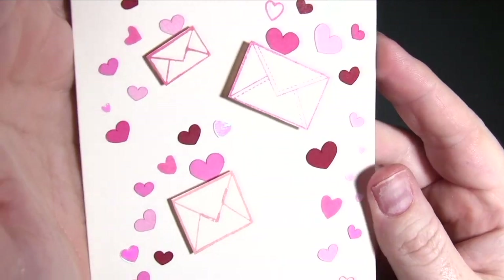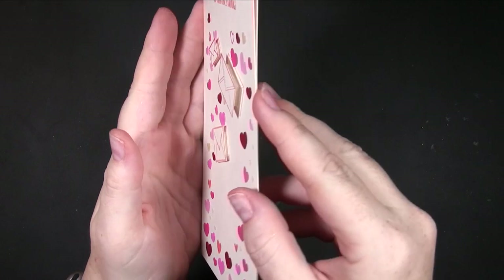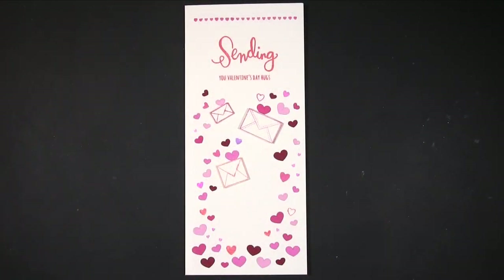I think that looks really effective and quite elegant. That is it finished, and I think it looks really cool. I love the way it moves with those lovely shiny hearts — you've got a little bit of dimension but it's still a height you can send through normal post without extra cost. It's a really fun card. I thought it would be fun to do it with the envelopes and in a slightly different way, mixing die cuts with stamps and sequins.